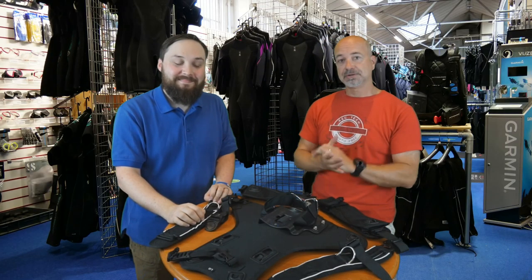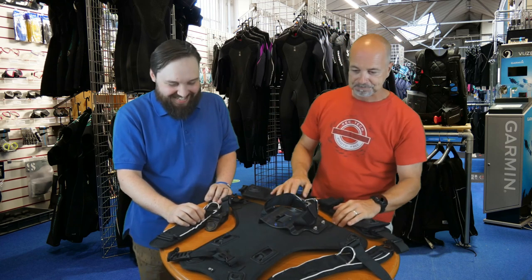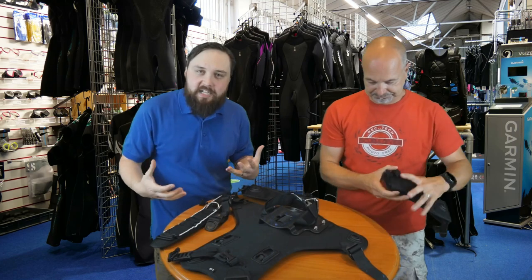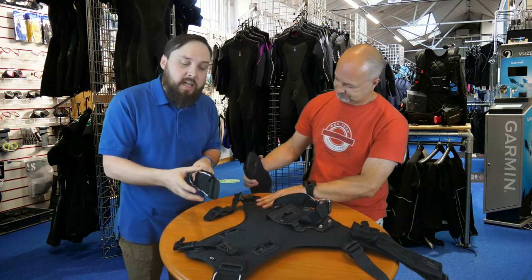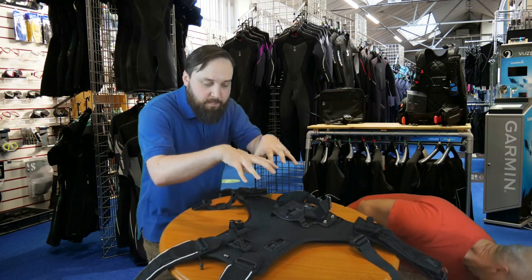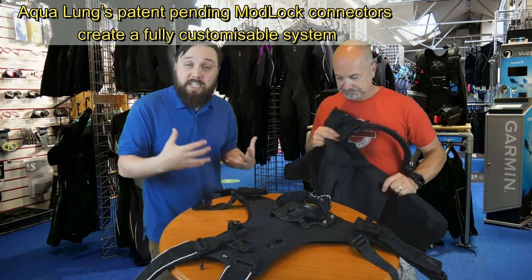Today we've got the Aqualung Omni BCD. Now it might not look like much at the moment, but just bear with us — some assembly required, as a certain children's TV channel likes to say. The main benefit of the Omni is that it actually comes in lots of different parts, so you can pretty much build an almost custom-made BCD for your body shape and size. You can also customize it with different color kits. The main mechanism is the mod lock, and you can get different sized shoulder straps, waistbands, and back plates — all available in small, medium, and large — so depending on your body shape you can literally build a BCD that fits you perfectly.